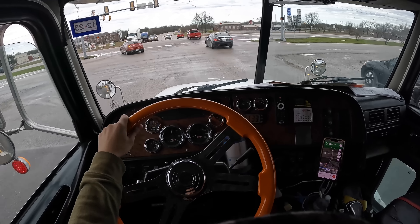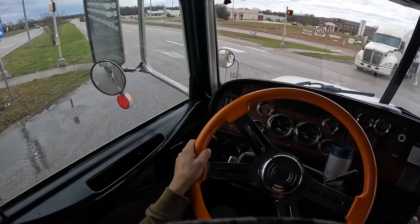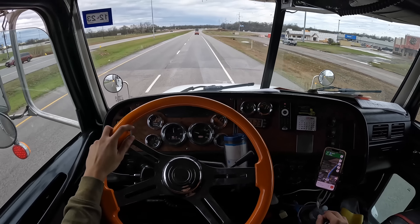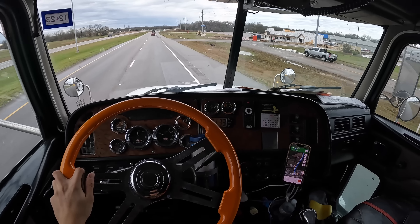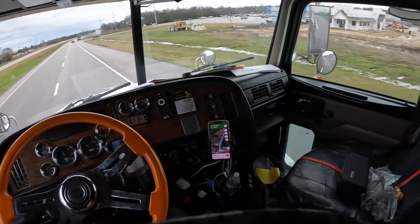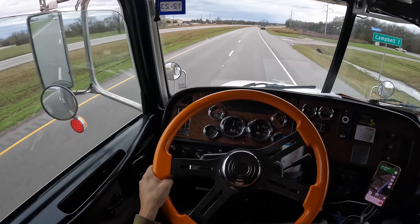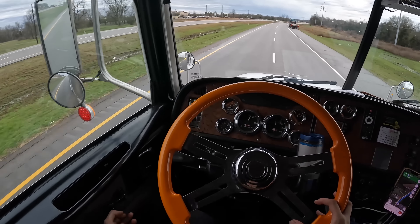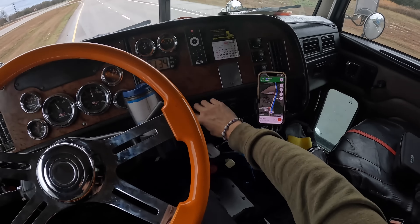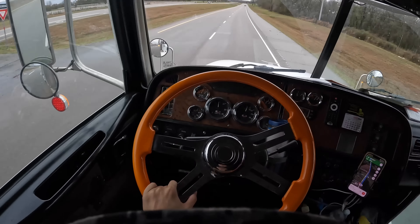You'd break down the beer, put it in order — for example, Modelo goes with Modelo, Corona goes with Corona. Then you'd fill in the coolers, rotate the beer, restock the coolers and all that. You'd print out invoices for the store owners, check the order with them to make sure everything was correct, they'd give you a check, and on to your next store.